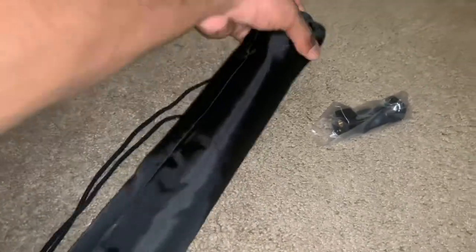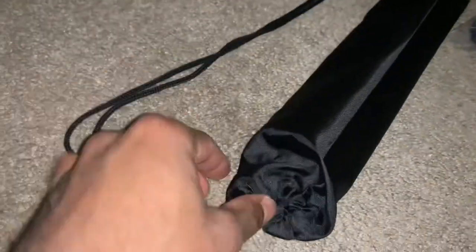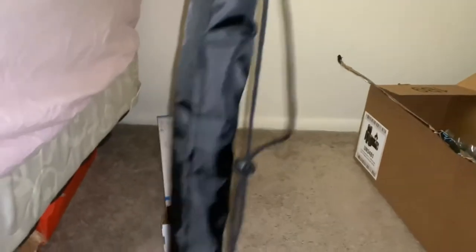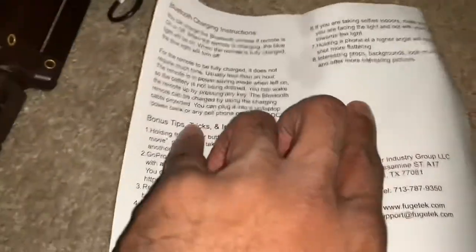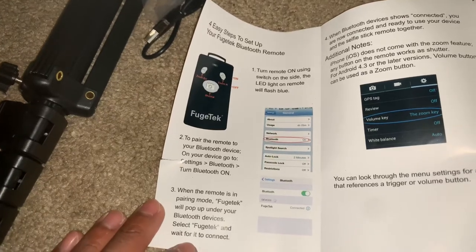There's an umbrella holder-looking thing, but here's everything that came with it. There's a little booklet — here's the English page. Got you — Bluetooth charging instructions. That's the instruction manual showing you how to set it up.